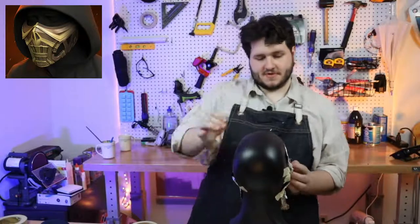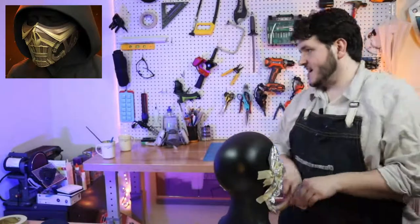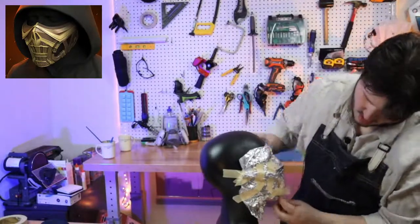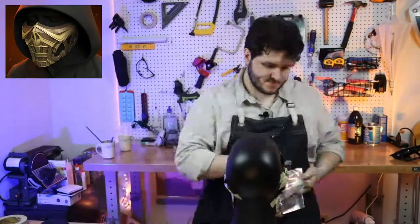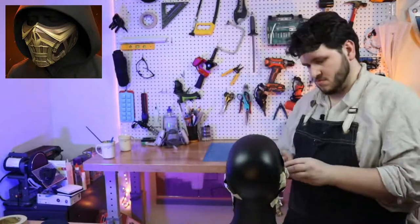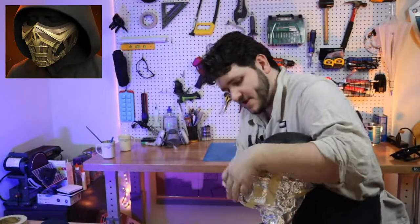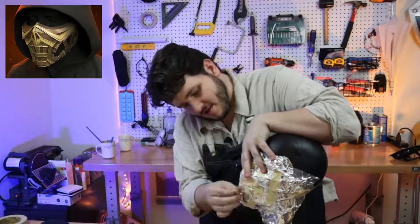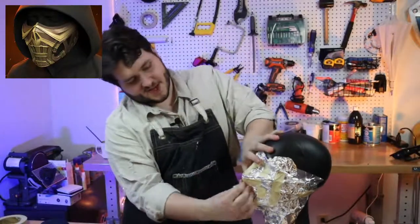It goes up above the cheekbone a little bit — tape it down, tape it down. I'm an artist. Let me cram some extra tin foil into that shape to smooth it over. We are starting to approach a good point with this initial sculpt.